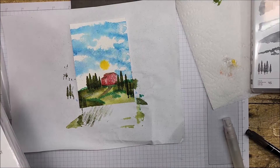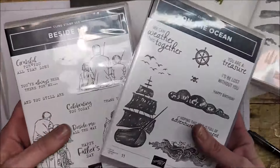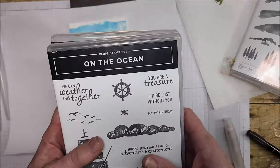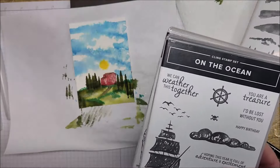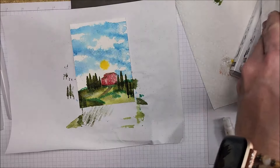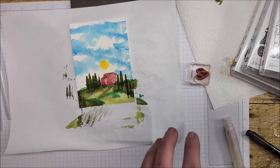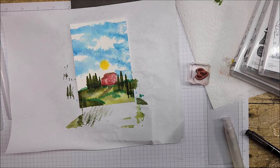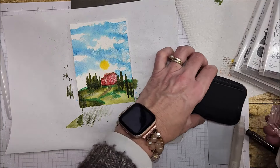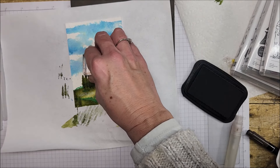One thing not in this stamp set that I want to use is birds. I've pulled out a stamp with three birds, and there's also one from the Beside Me stamp set with a whole flock — I'm just going to use the three. Always look at your stamp sets and see how you can combine them. I'm going to stamp the birds with my Black Memento ink, right here.